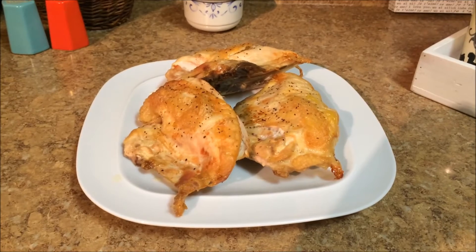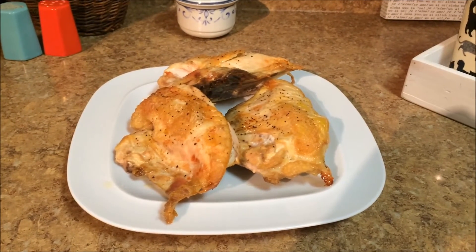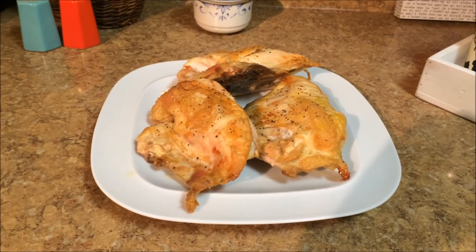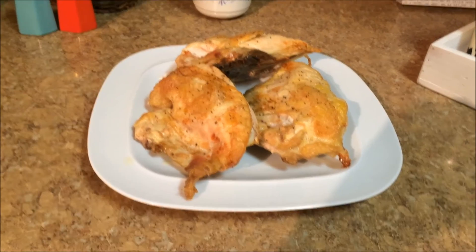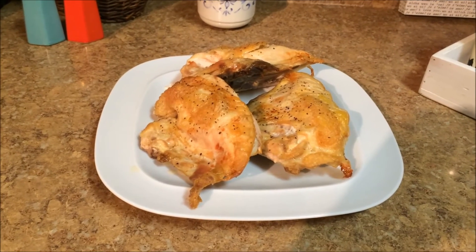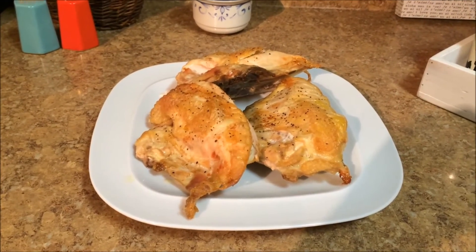I pulled these out of the oven about 30 minutes ago. They look kind of pink on camera, but they're not — they're a nice golden brown color and totally done inside. I let them cool for about 30 minutes because it's way too hot to cut them open and chop them up. Right now it's about 9:30 at night so it's too late to cut these up, so I'm just going to throw them in the fridge and tomorrow I will cut the meat off and store it.